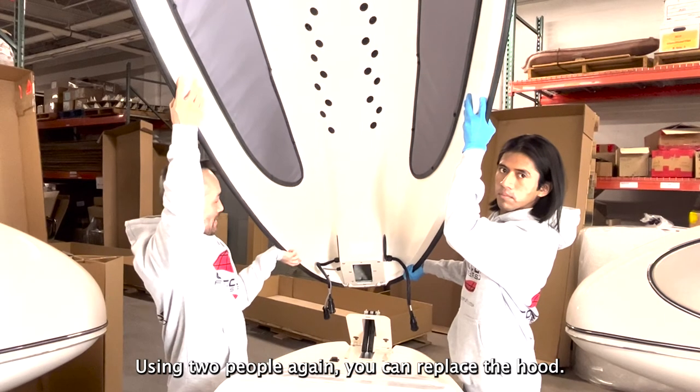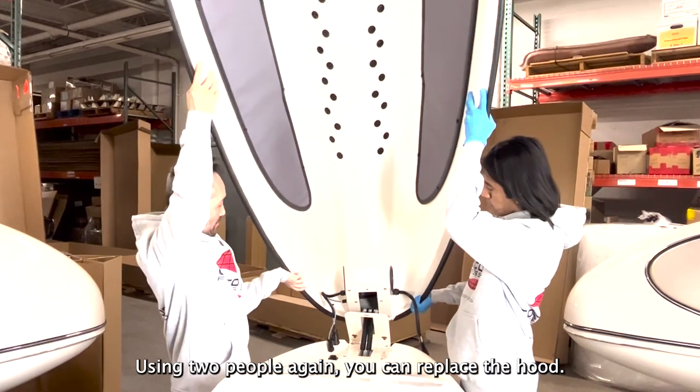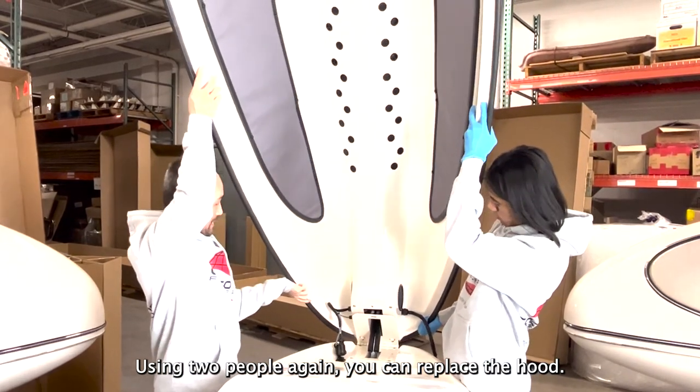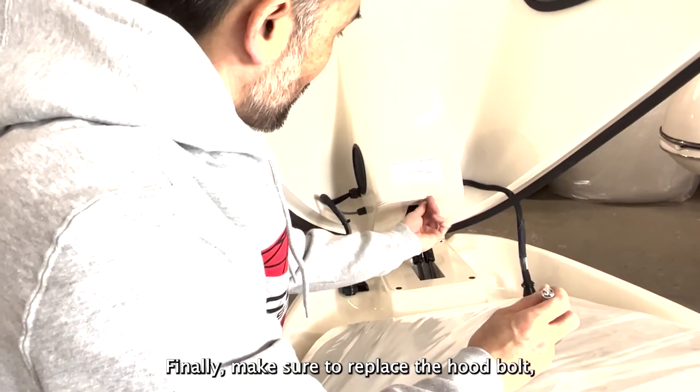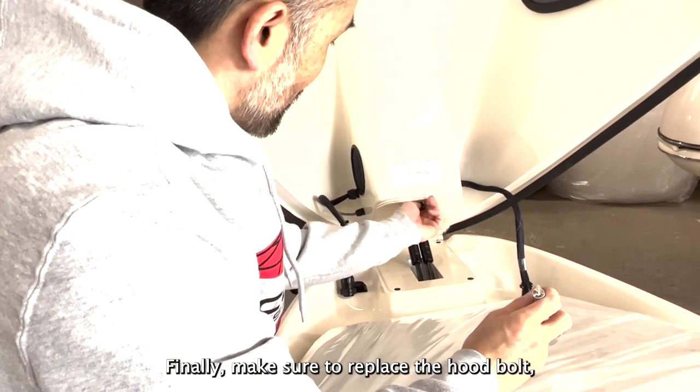Using two people again, you can replace the hood. Finally, make sure to replace the hood bolt.